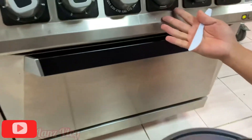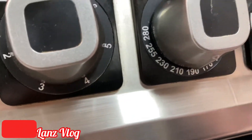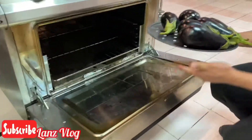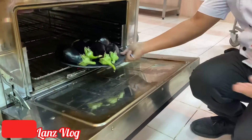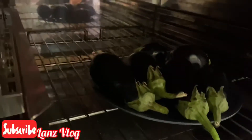This is the oven guys. The temperature must be 190 degrees Celsius and the duration must be 10 minutes only. Now we have to place the eggplant inside, and then we will check it after 10 minutes.